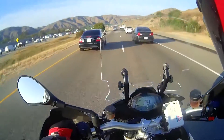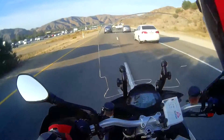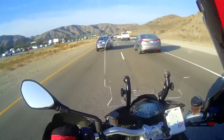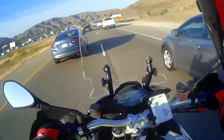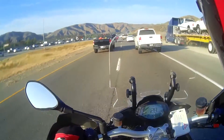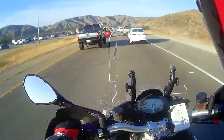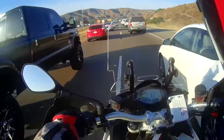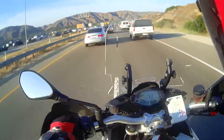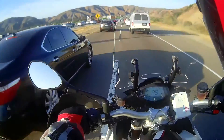The exhaust sounds pretty good, especially when you step on it and twist it hard — it's got a really nice exhaust note. Shifting is smooth and I've had no issues missing gears. Occasionally I have trouble getting into neutral from first or second at a stoplight, but I find that if you roll up a little bit you generally get past that.